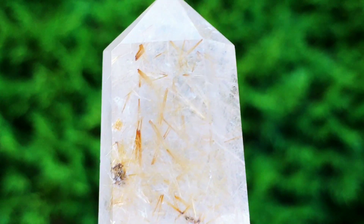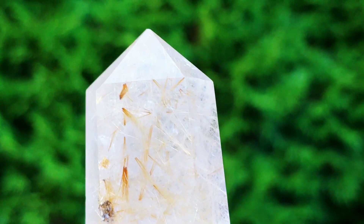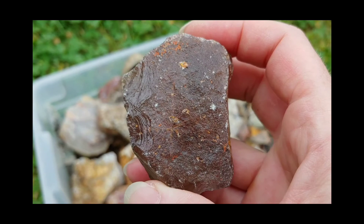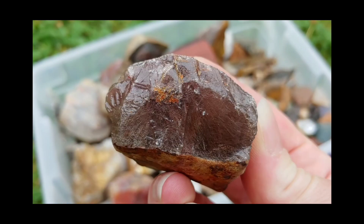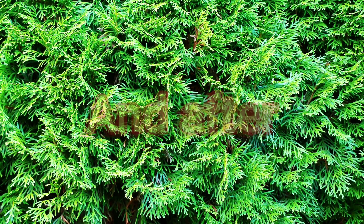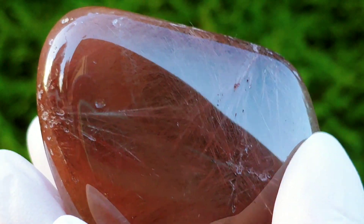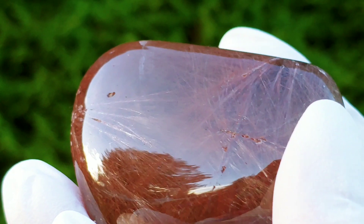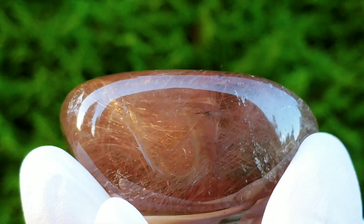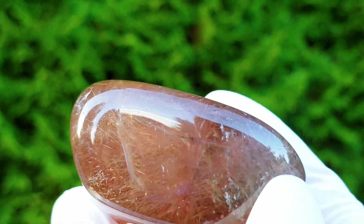Now I'm going to show you the Rutilated Quartz that I have been working on and I'm pretty proud of. Here it is — all finished. It took a spectacular shine and I could not be more happy with how this turned out.